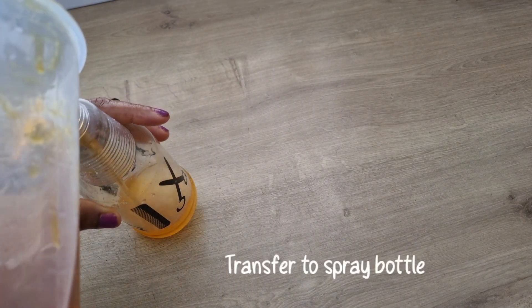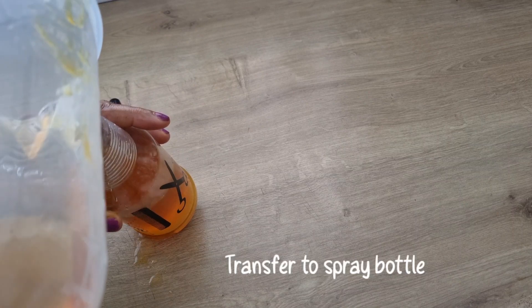So I'm going to transfer the liquid into a spray bottle.